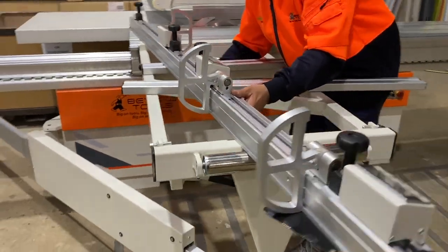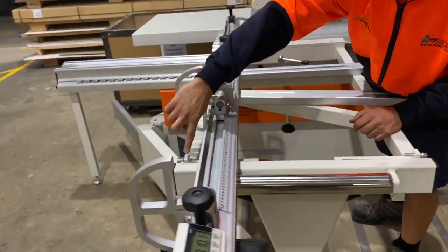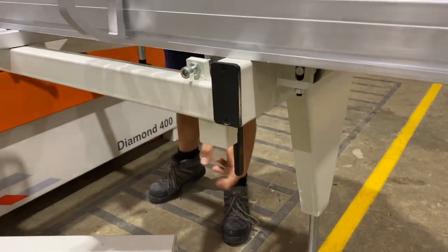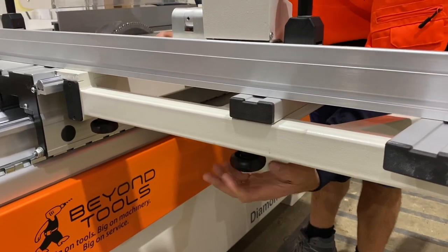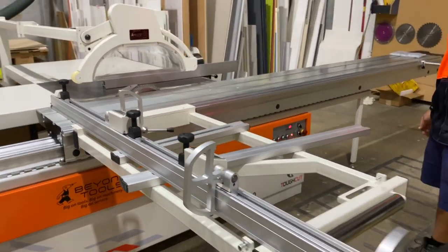When you want to lock that back, just keep that loose and make sure the bolt down here is nice and clean because that is where the fence is going to lock back into position. Push against there, lock the lever, tighten up this knob here and then just this one here, and now we're back square again and ready to use in our normal function.